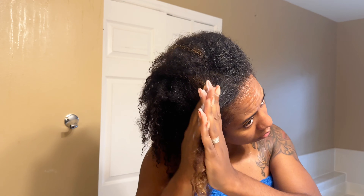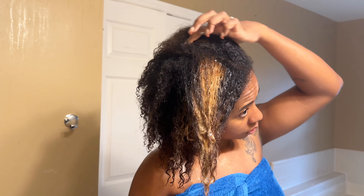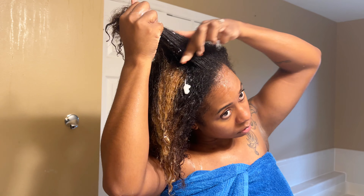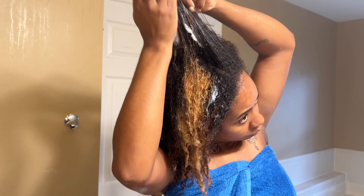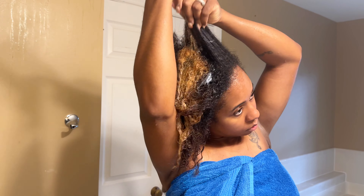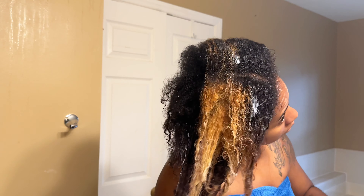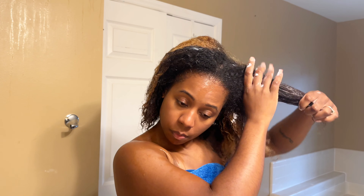After that's fully rinsed out, I'm going in with my deep conditioner, my repair treat. On my last silk press video, you guys were asking, do you rinse this out? Yes, you absolutely have to rinse this out. It's a deep conditioner but also has a built-in heat protectant. I'm only applying this to my mid-shaft and ends — not on my scalp — because I don't want my hair to get weighed down. I'm making sure each section is fully saturated.